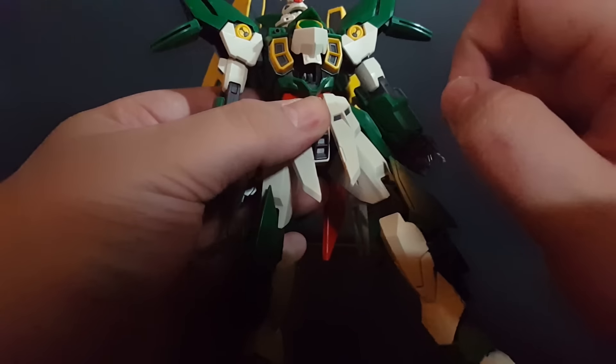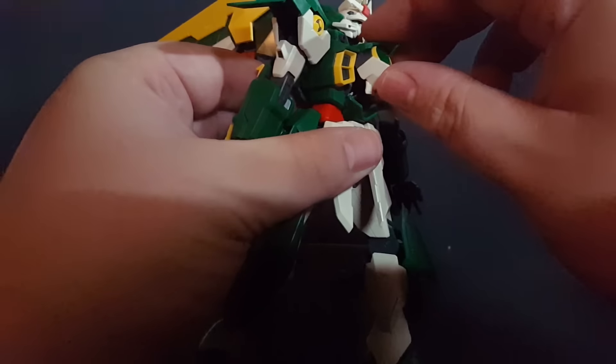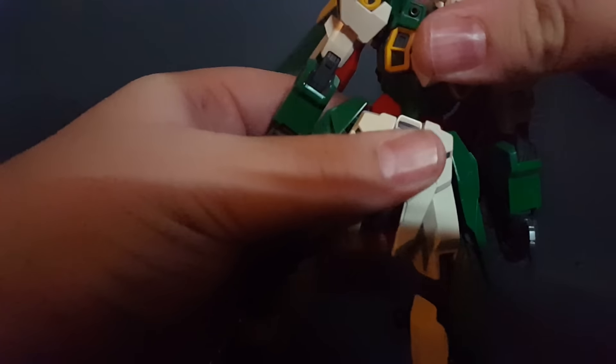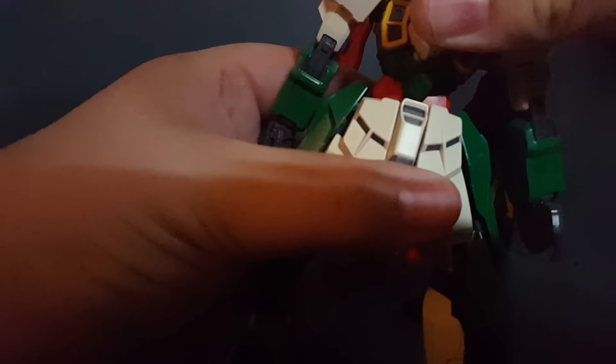You can see the little pilot figure in there. We've got a belly ball joint and a ball joint at the waist. You can get it to go side to side like that.